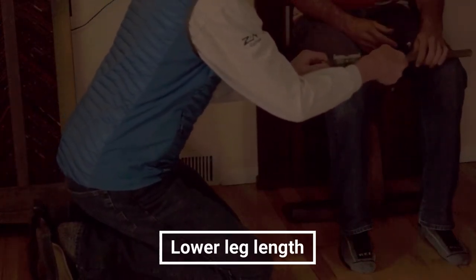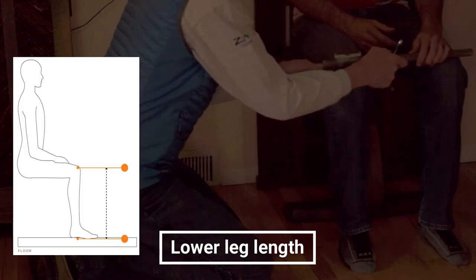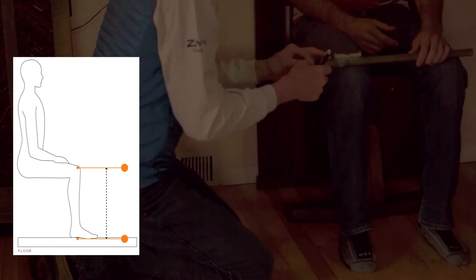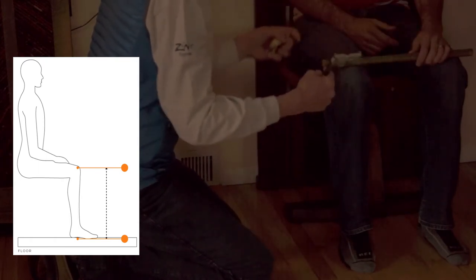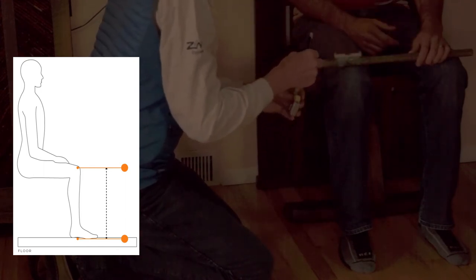For the lower leg length, you put the stick across the tops of the kneecaps and ideally it should be level. Sometimes people have different length legs — also sometimes on the upper thigh — and if that's the case, you measure on both sides and then average them.